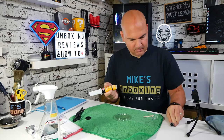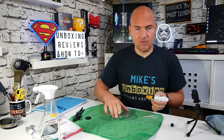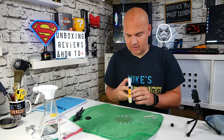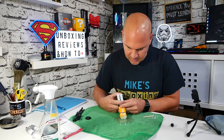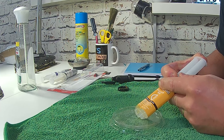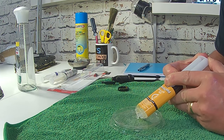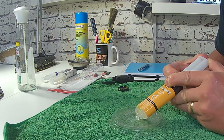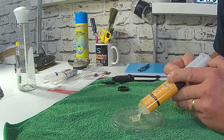So what we'll do is undo the cap and pull that off. And immediately, you can smell that epoxy — so probably best to do this in a well-ventilated area. Now, we only need a tiny little bit to glue those bits on there, so I'm just going to push out a little bit. Hopefully, it comes out quite slowly.